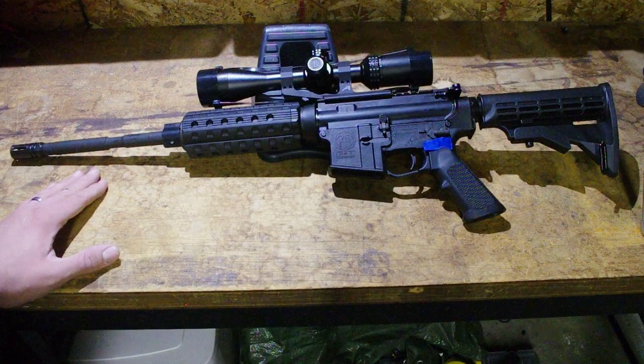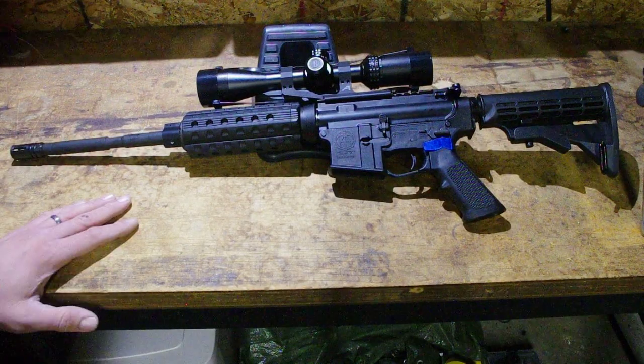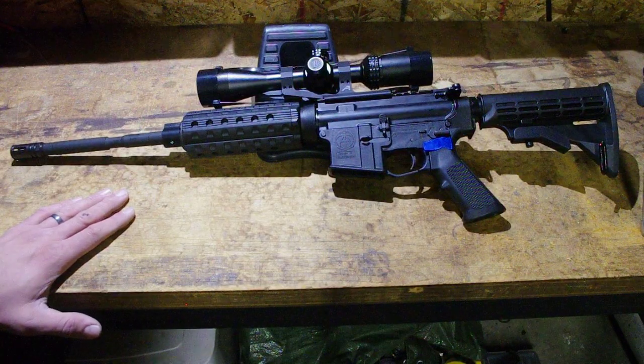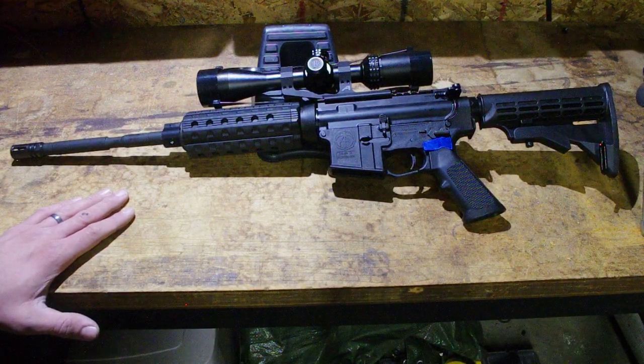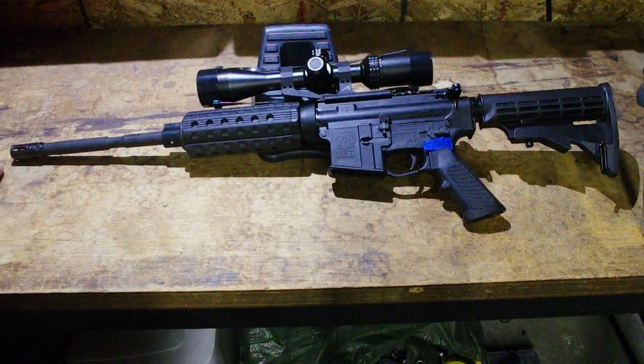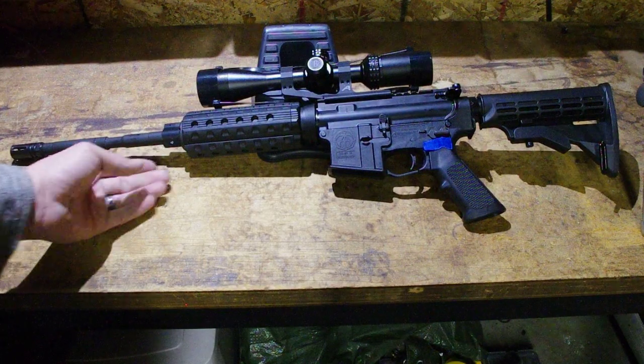They had three options this year and I chose the M4 profile. In the spirit of a cheap barrel, I wanted to make a cheap build to go along with it. You can see it's a little unorthodox — there's a standard A2 flash hider, which is pretty standard fare.